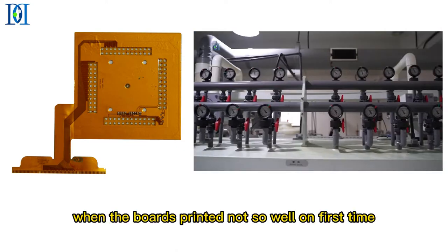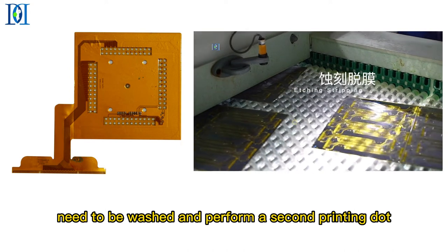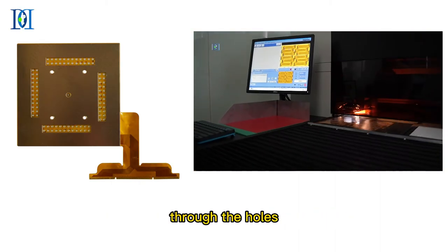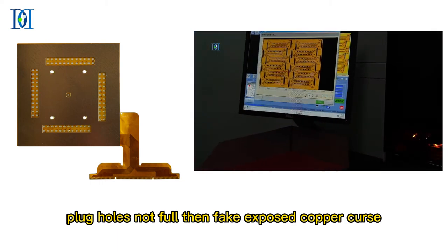Reason 2: when the boards are not printed well the first time, they need to be washed and a second printing is performed. If the solder mask in the holes did not clear up, it will cause the solder mask to not plug through the holes, leaving plug holes not full, and then fake exposed copper occurs.